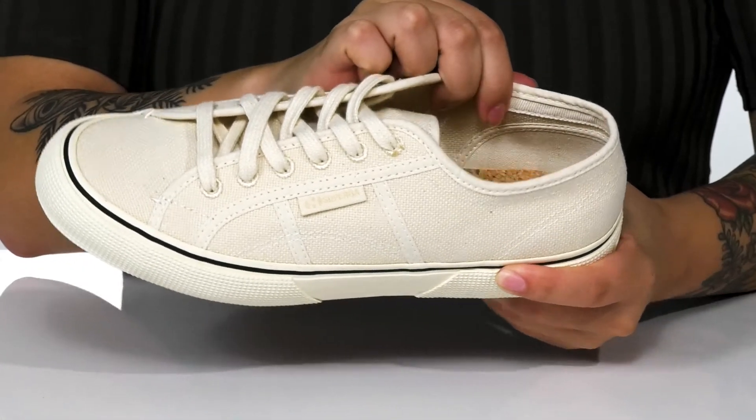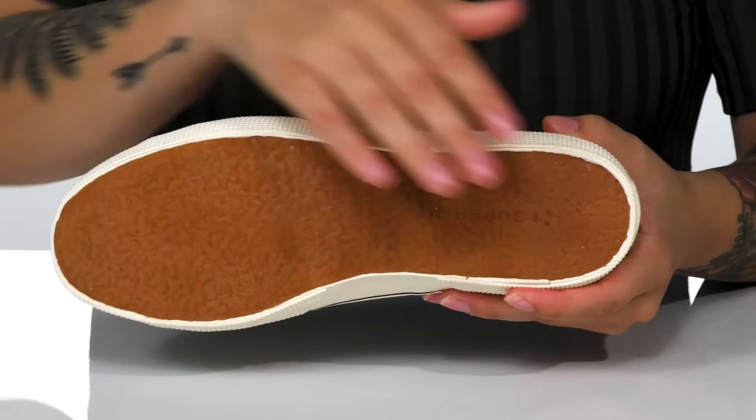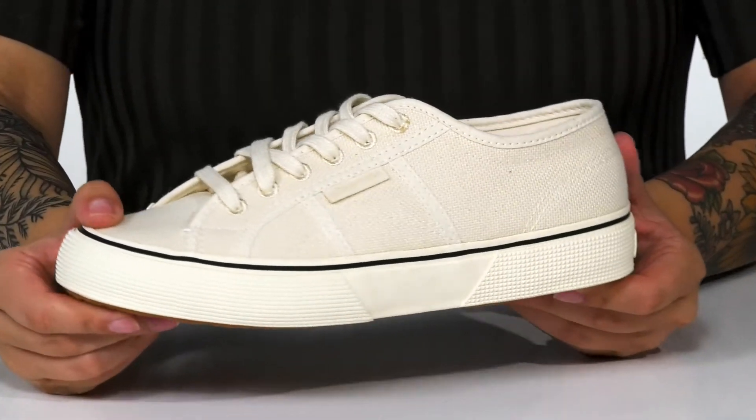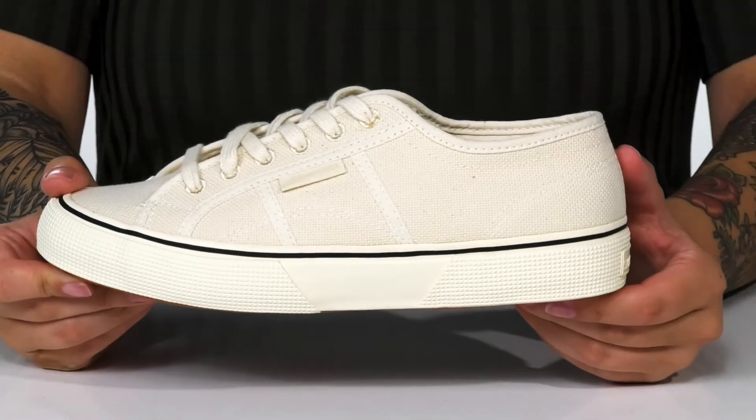Inside, there is a textile lining with a lightly cushioned cork footbed. Underneath, there is a textured outsole for traction. I absolutely love this look and I think these would pair very well with a button-up shirt and some denim shorts.